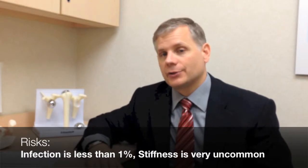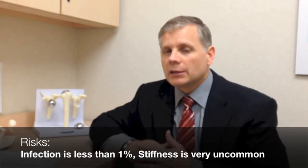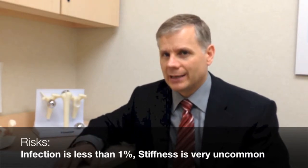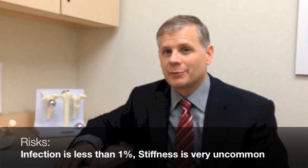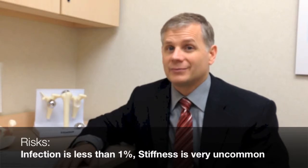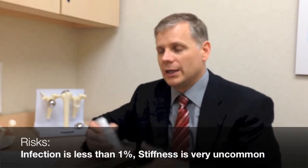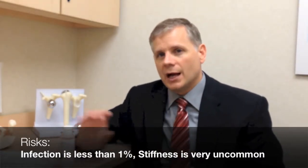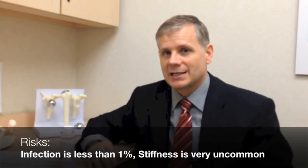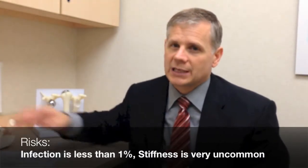Fortunately, most surgery on the shoulder is extremely successful, but there are always some risks. There's a risk of infection with any surgery — probably a little bit more with a rotator cuff repair than just a clean-out procedure, but still less than 1% of the time. If someone does have an infection after a rotator cuff repair, it means a trip back to the operating room for a washout and probably IV antibiotics for up to a month or more. To prevent infection, we have you scrub up with soap in and around your shoulder before surgery, and I seal the surgical wound with a glue and a plastic dressing that stays on for two weeks. Since I've started doing that, I've had no infections after a rotator cuff repair.